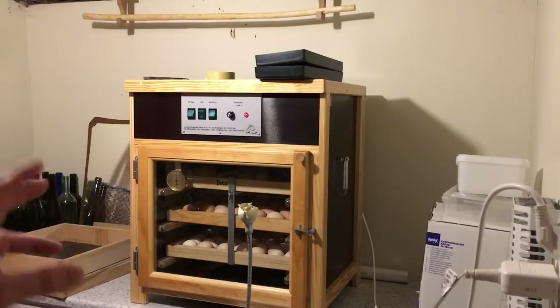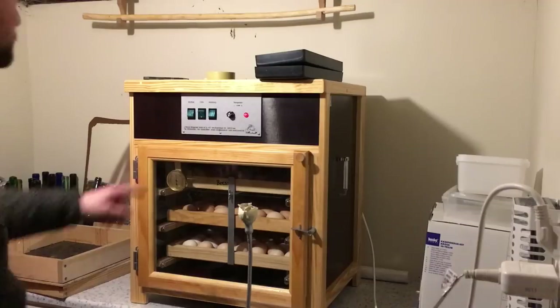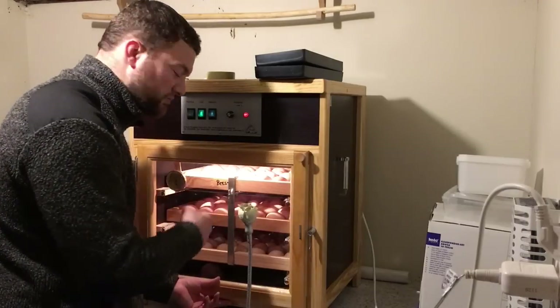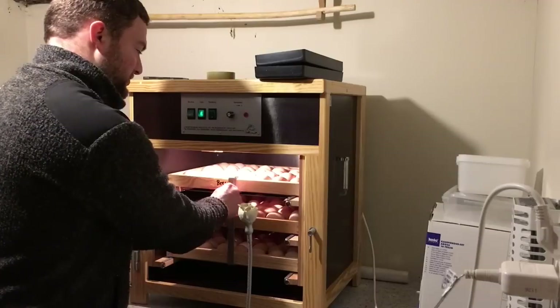We once had a power outage while we were gone from home and the eggs cooled down for six or seven hours. When I came home they felt cold to the touch. I turned the machine back on thinking I had lost all the chicks, but they hatched fine. That was very amazing — nature is amazing. So let's get them out, turn off the light, and look at the first batch. I'll leave the machine running and turn the turning mechanism off.